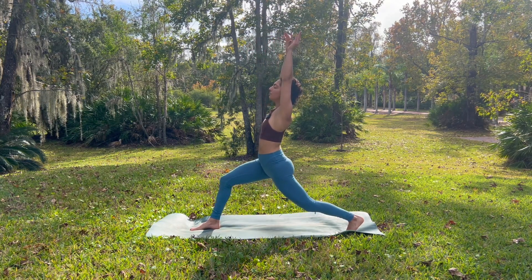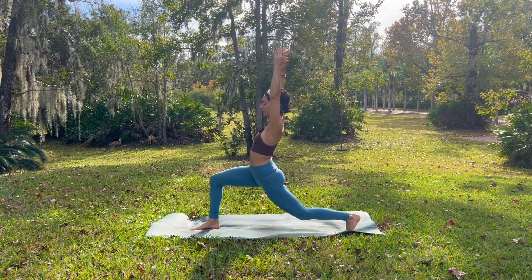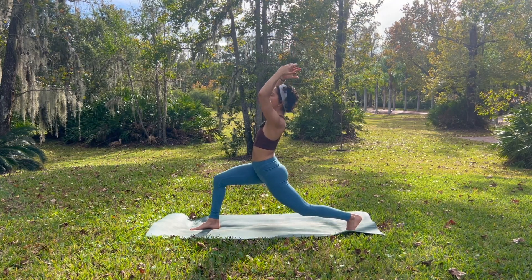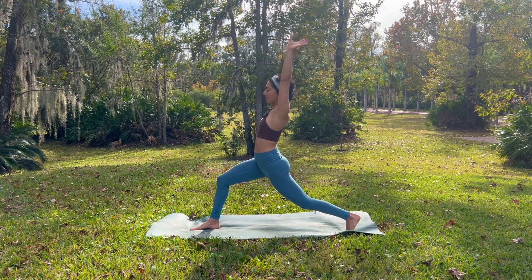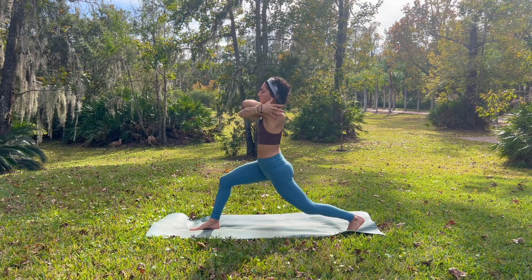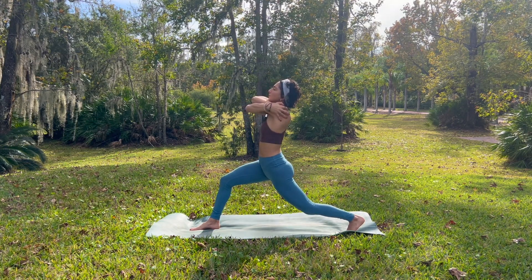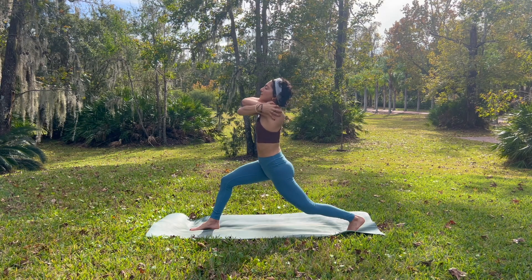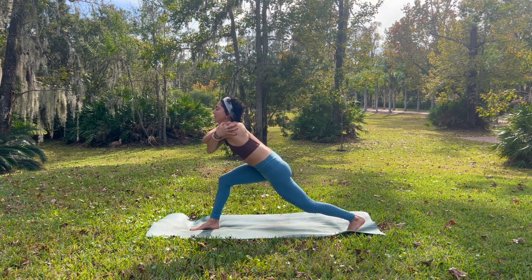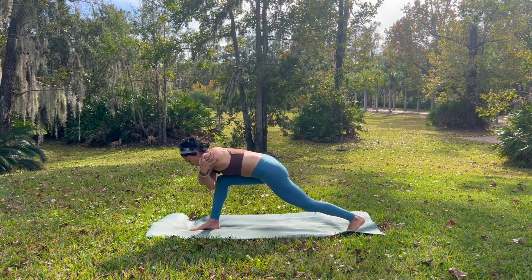Take an inhale. Exhale, sink down. Relax your shoulders. And again inhale. Exhale, begin to wrap your right arm underneath your left. Give yourself a big hug, wrapping your palms around your shoulders. Take a breath in. And then exhale, feeling the warmth of your palms around your shoulders. Tilt down, tapping your right elbow onto your right knee.